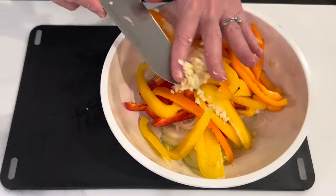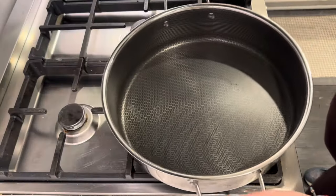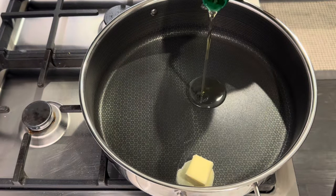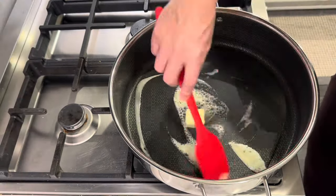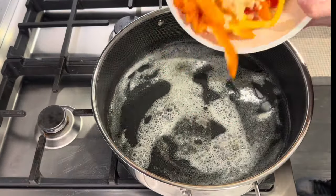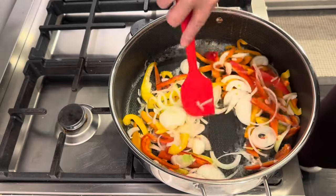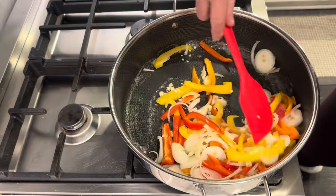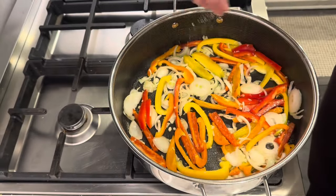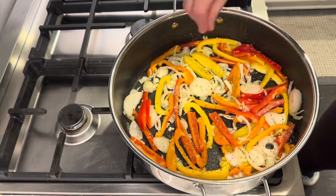Once I get everything chopped up, I head over to the stove and I start by adding some butter and olive oil to my pan. I just sauté the vegetables until they are tender. I also add salt and pepper at this point to the vegetables — just a little bit, not too much. I do like to season the layers as I go.